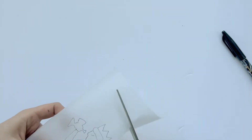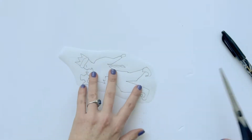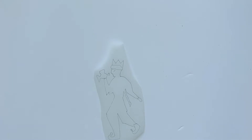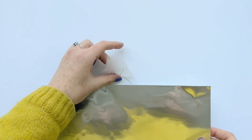I'll then cut out that outline roughly and I'm going to stick it to the foil. For the foil I've bought some sheets of relatively thick foil for embossing. I've bought it in silver but often you can get it in copper or brass coloured.